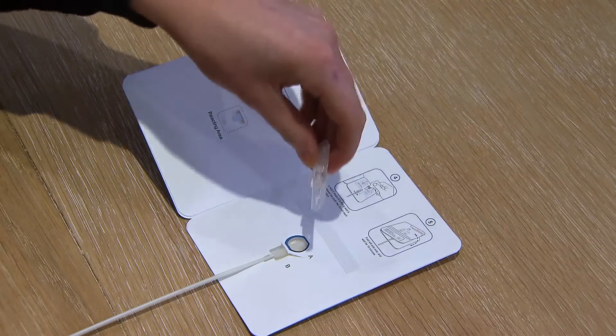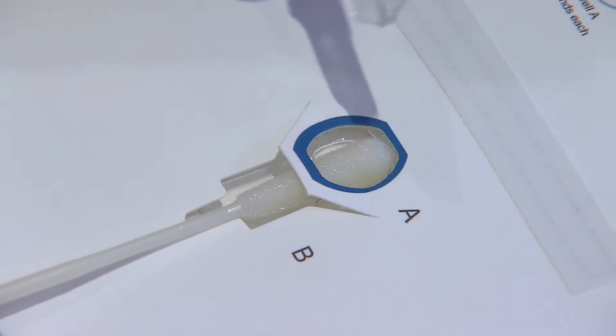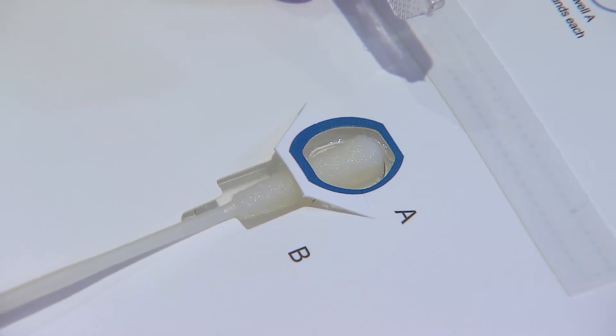Step 4. Add 6 drops of solution into cavity well A and then rotate swab stick twice in each direction.